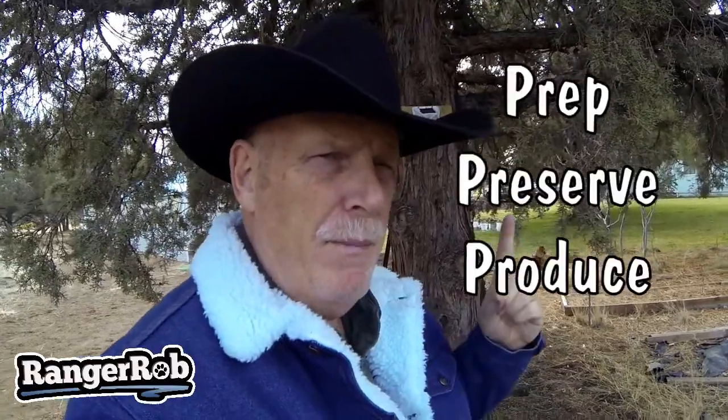Hello everyone, this is Ranger Rob. This is the first of a big series called the PPP program — Prep, Preserve, and Produce — each with its own topic. This playlist is designed for new people, and we're hoping there are a lot of new people starting to awaken. It's 2020 going into 2021, the world is changing — the big reset, financial problems, food shortages, people laid off, money short.